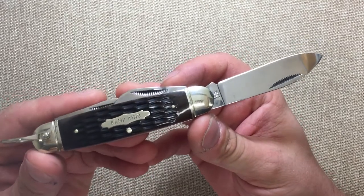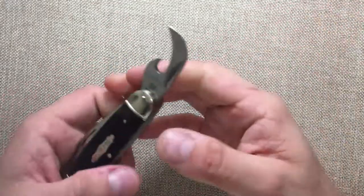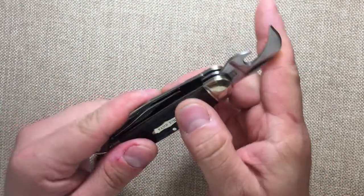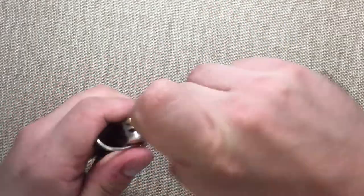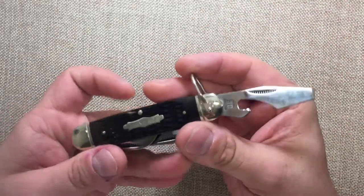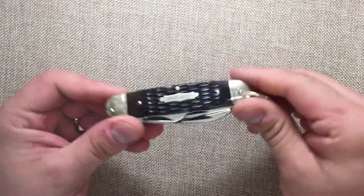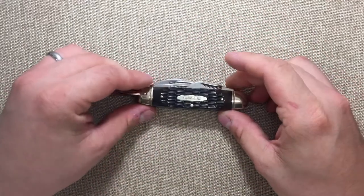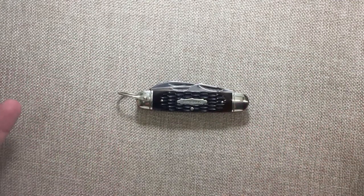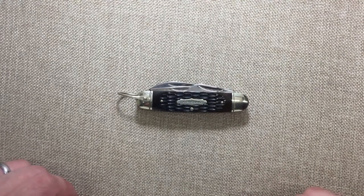I thought you guys would enjoy seeing the Camp King by Rough Rider Knives. The knife itself is great — the cap lifter is the main problem, so a little disappointing with that. But other than that it's a wonderful knife to carry, and it's much thicker than the original. I hope you enjoyed this one. I have a few other videos uploading after this, so thank you so much for joining me.